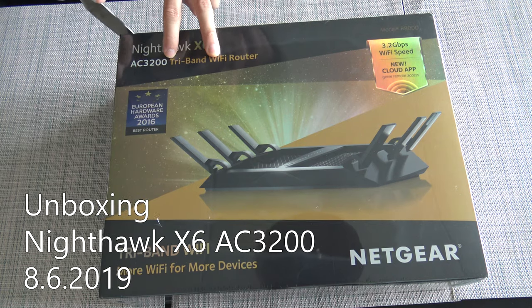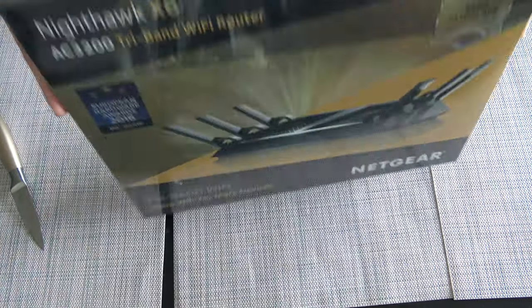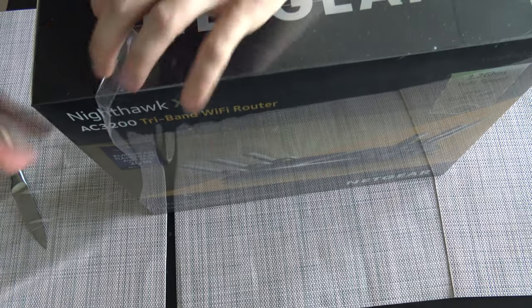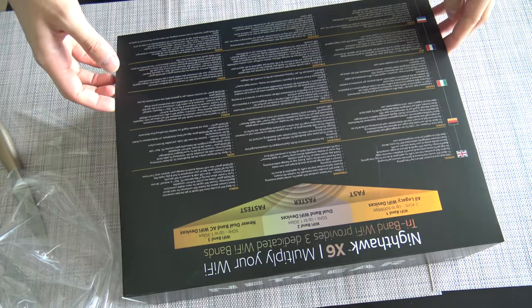Let's do an unboxing of the NetTier Nighthawk X6 internet box device. This internet box device is very fast — it says it's up to 3.2 gigabytes.